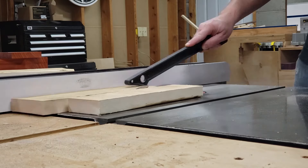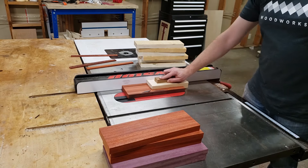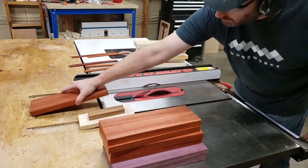The first thing I need to do is cut everything to width at the table saw. How many blanks you end up needing is really just dependent on how wide your lumber is — the wider the lumber, the less blanks you'll need.